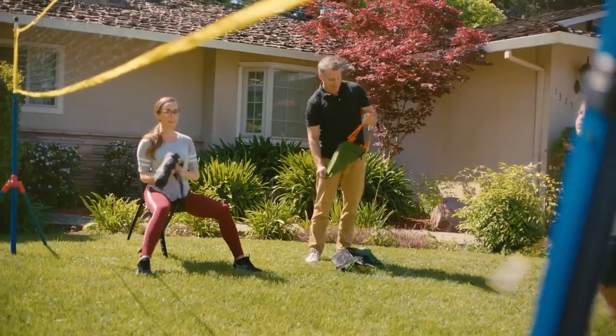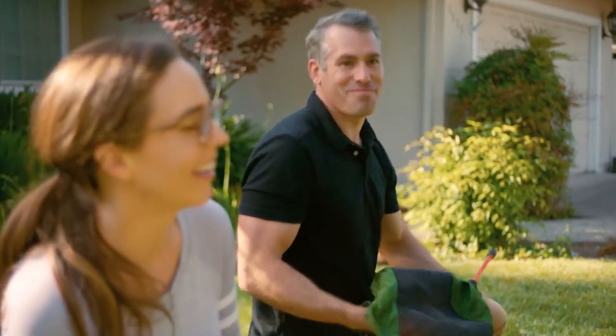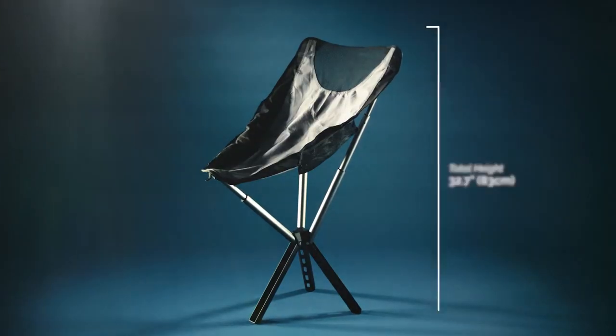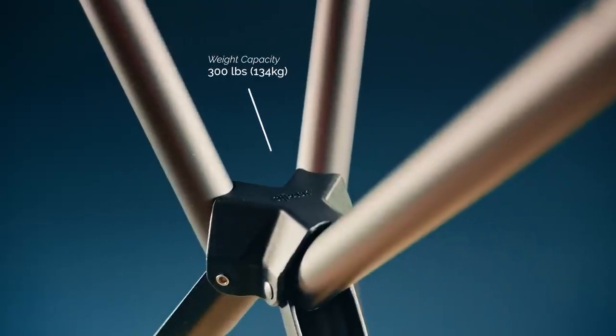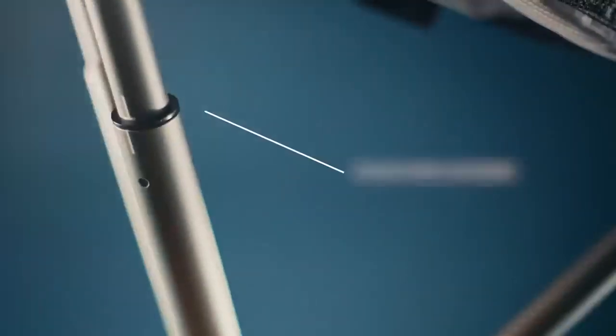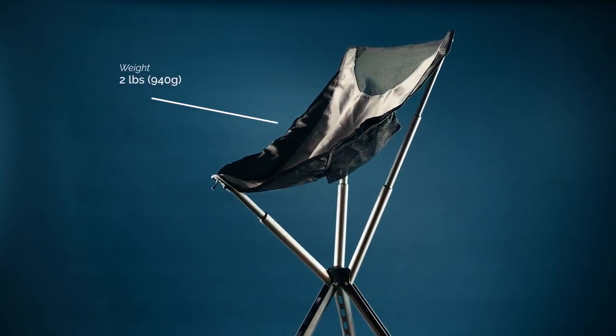Now, this is where we tell you how much better we are than the competitors — but that part is pretty self-explanatory. Made from anodized die-cast aluminum, this chair is incredibly durable and thoughtfully designed. By utilizing a one-of-a-kind locking mechanism as well as a rip-stop nylon seat, we were able to reduce the size and weight.